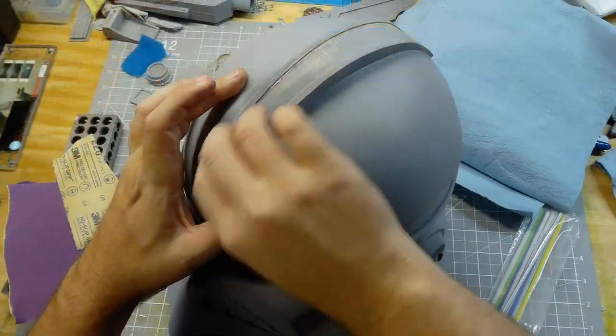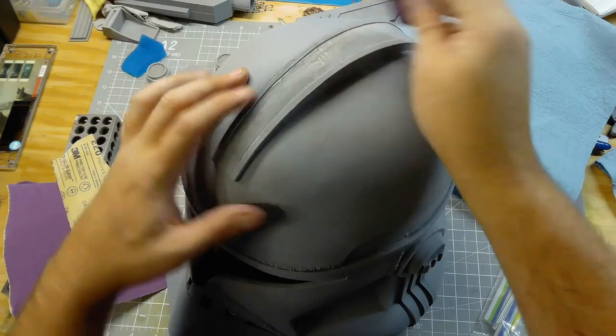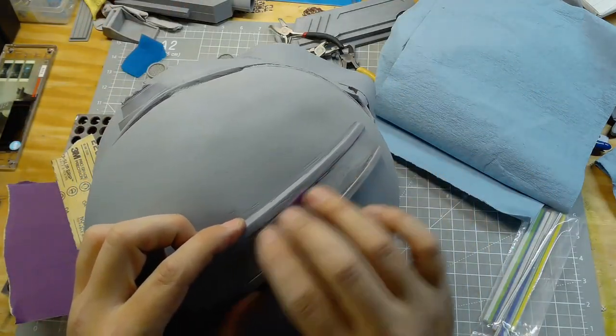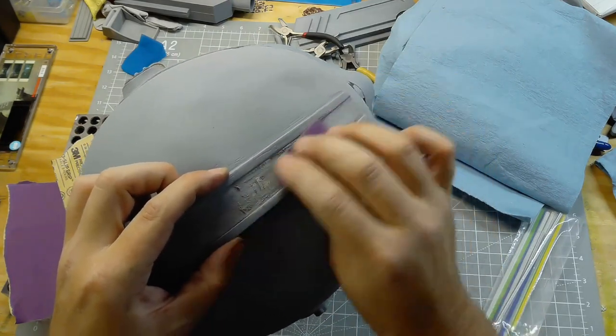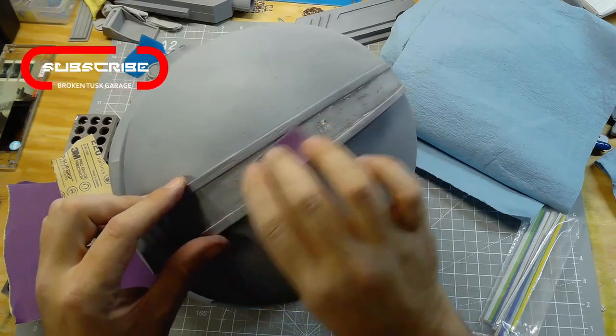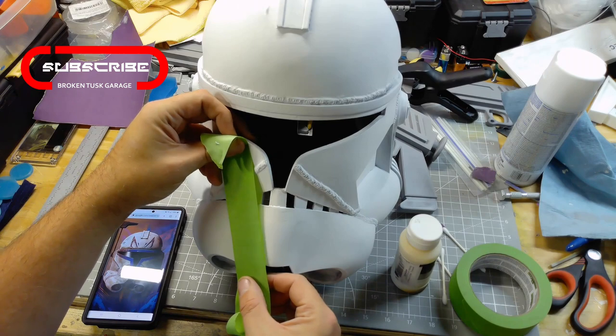The sandable primer allows me to show where the higher edges are. Then after that I paint it again with gray filler primer and then sand a second time. One thing you can say about 3D printing — if you want a nice surface you're going to have to get used to doing a lot of sanding.